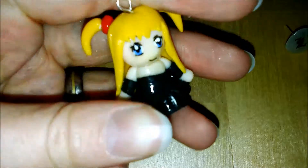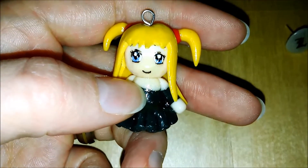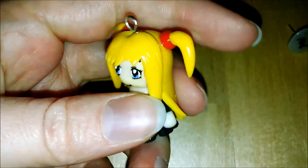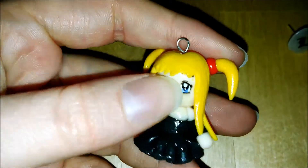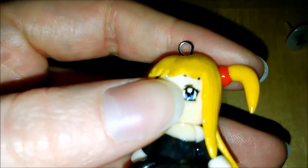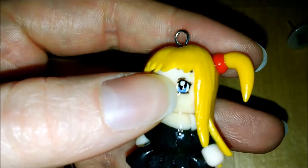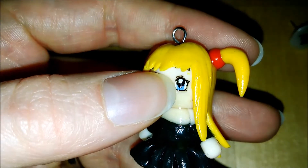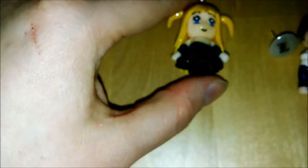The only thing I dislike about her is her broad chest. Next time I do a female chibi I will pay more attention to the width of the torso, but her dress looks really nice and so do her eyes. L's eyes are made out of clay entirely, but hers are painted on using white and blue acrylic paint and a waterproof black ink pen.